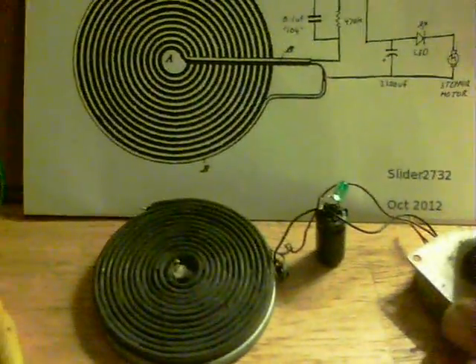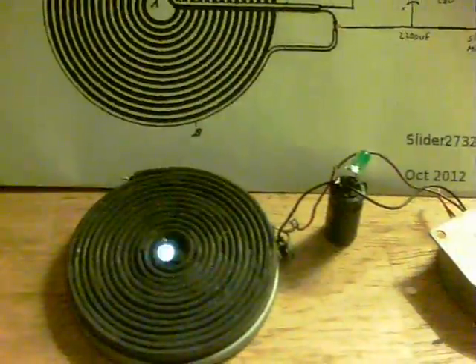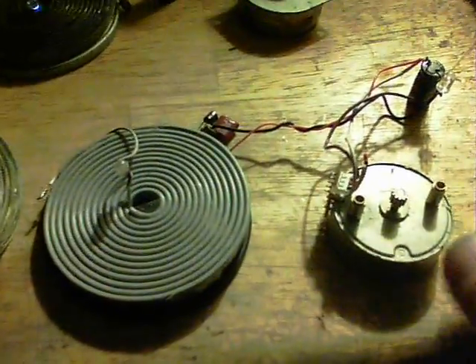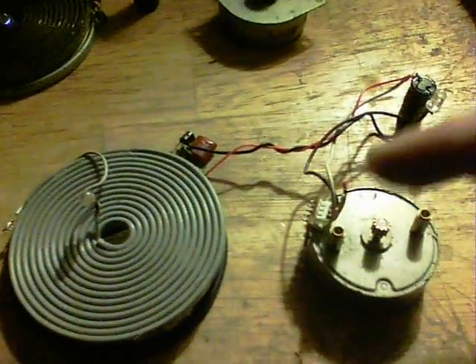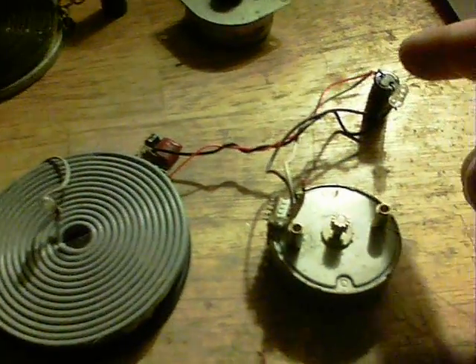Anyway, that one started up now and it'll run for the rest of the video. Here's another one — a different stepper motor. You just get two connections and put an LED across any two of the stepper motor wires, and if the LED lights up you're fine.